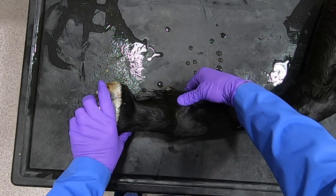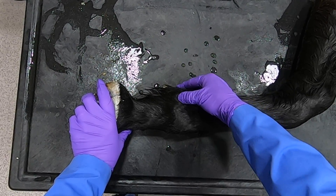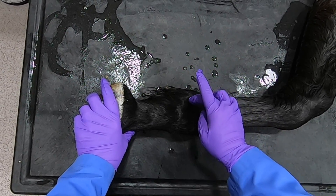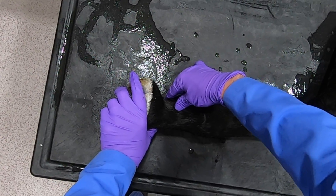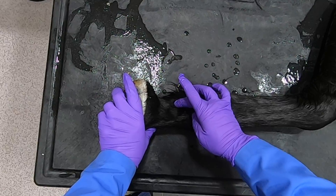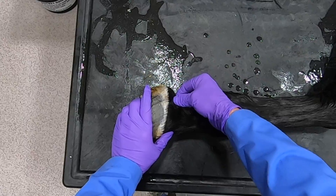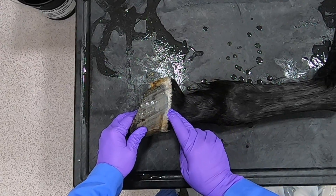We can see the proximal sesamoid bones right here. Remember, those nerves — you can palpate especially that palmar digital nerve as it crosses over those proximal sesamoid bones. They're going to course down in here between the pastern bones and the deep digital flexor tendon. It's vein, artery, and nerve. Then here we can palpate the ungual cartilage, and then we have the coronet of the hoof and the hoof.